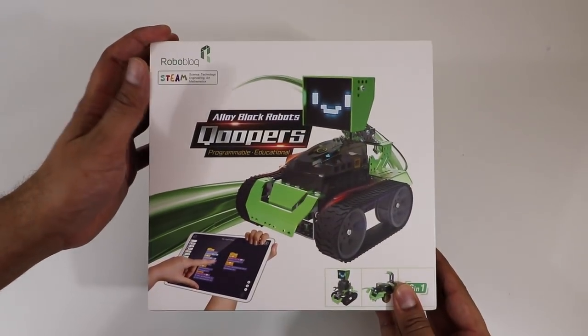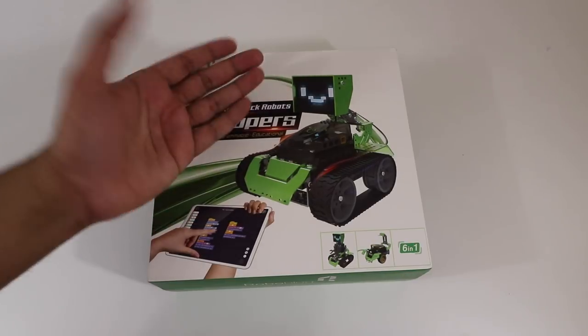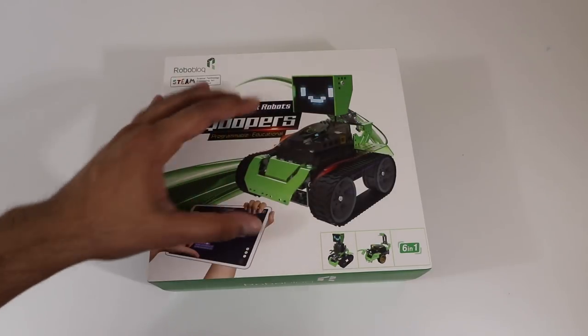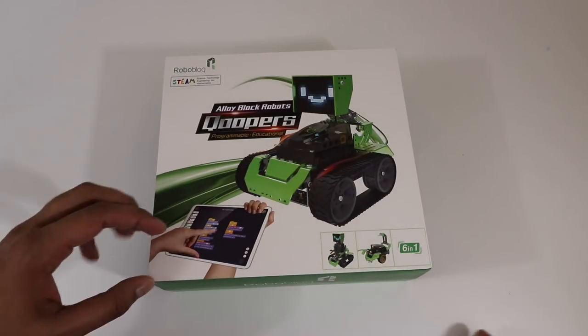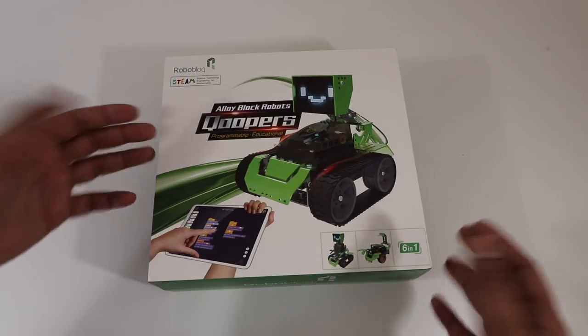So this here is our box, which actually has very nice graphic detail on it. You can see the robot itself — or actually a robot that you can make — on the cover, which has an LCD display as well as cool looking wheels driven by a very powerful motor, so it's actually really fast. On the bottom it shows you the app, so you can go ahead and customize it and create your own code, and it also says it's 6-in-1.